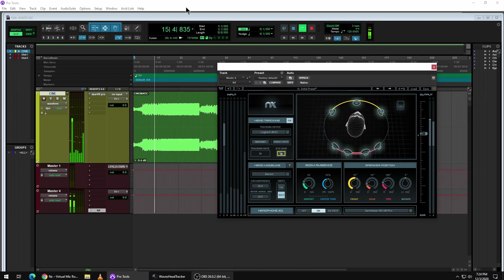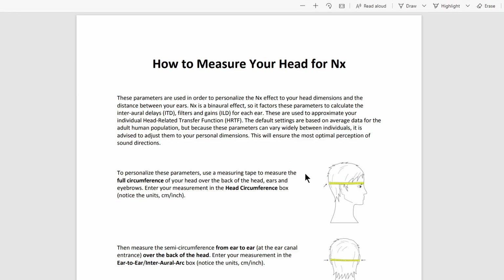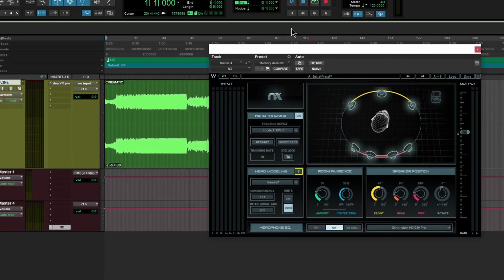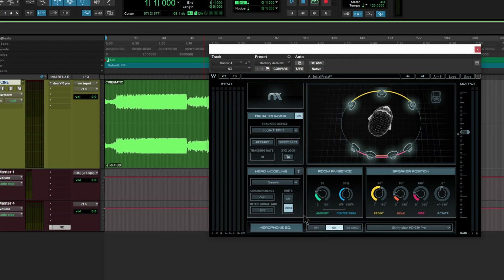You have the ability down here to set the circumference of your head. Just click this button here, it will open up your PDF file, and then measure your head there, measure all that stuff, input that down here in either centimeters or inches for the best experience. Make sure you save that as a preset and then you can always recall that and have that set up and ready to go.